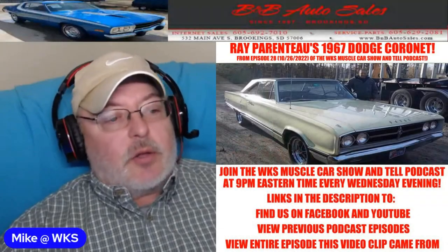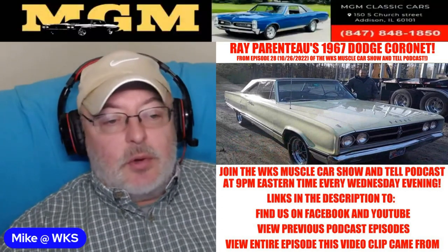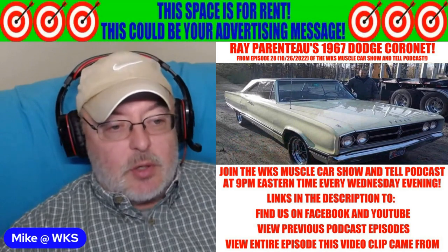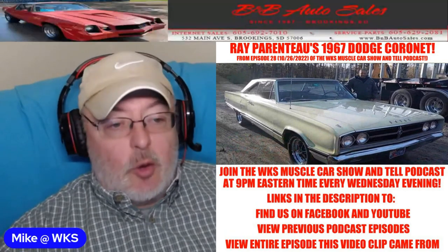Hi, I'm Mike, and you're about to view a clip from the Muscle Car Show and Tell podcast. If you like what you see, there is a link in the description to the complete episode, plus links to previous episodes and links to where you can find us when we go live every Wednesday night at 9 p.m. Eastern Time. I hope you'll join us.